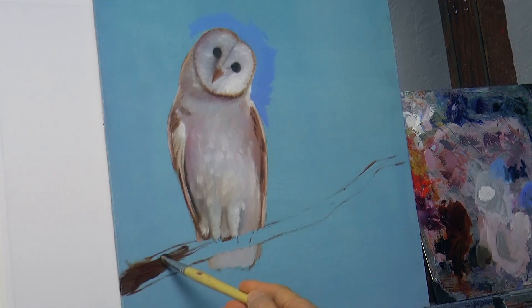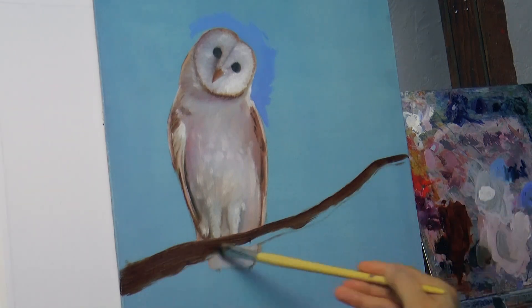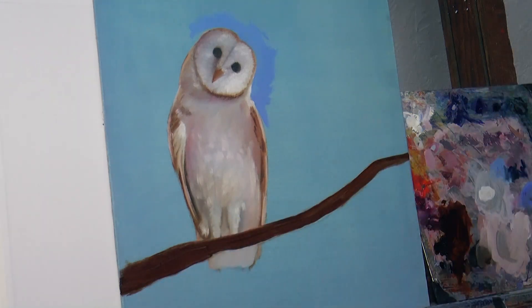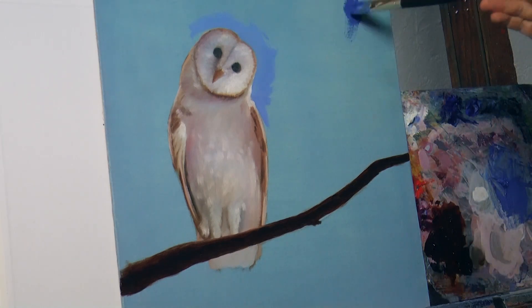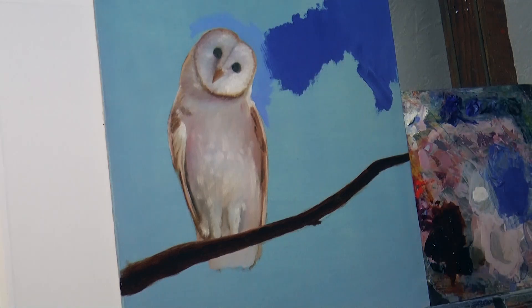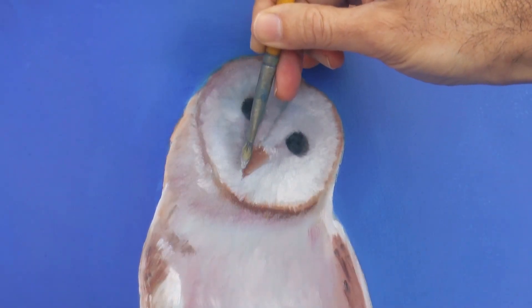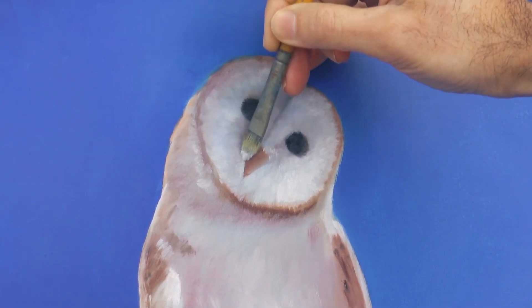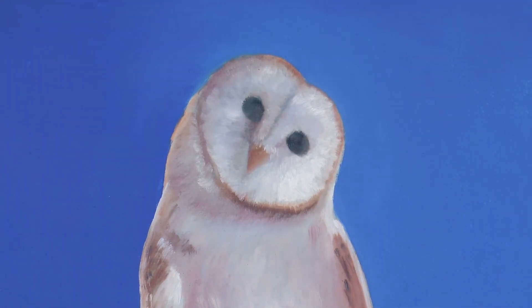Now let's paint the branch with a dark brown. It will be darker closer to the bottom part, but not at the very bottom because it may have some reflected light. For now we may lay it in pretty flat and then we give some more detail and tonalities. In regards to the blue of the sky, it will be a little bit darker and more intense. Let's shape the beak a little bit better, like a little bit curving on both sides and making sure it is straight, not tilted to one side or the other.